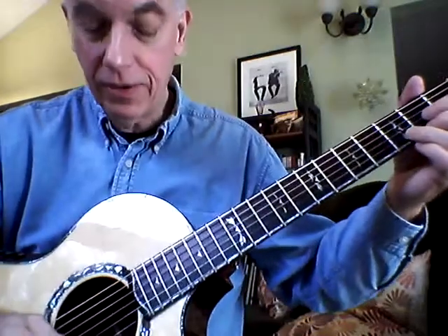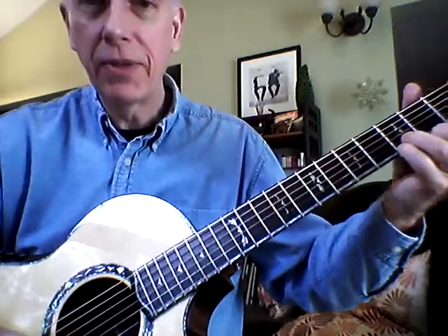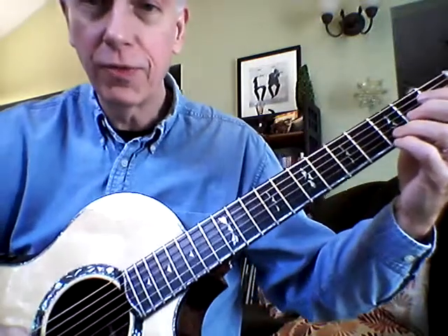Let's do a little mini exercise here. We'll go from a D, just a three finger D, and then we'll change that to a G by simply putting these two fingers — fourth finger, third finger — on the first two strings.